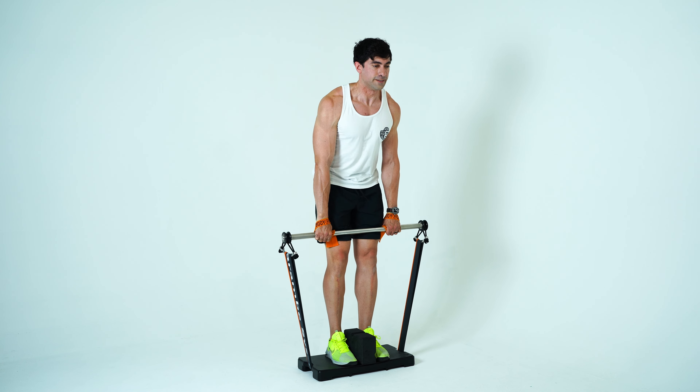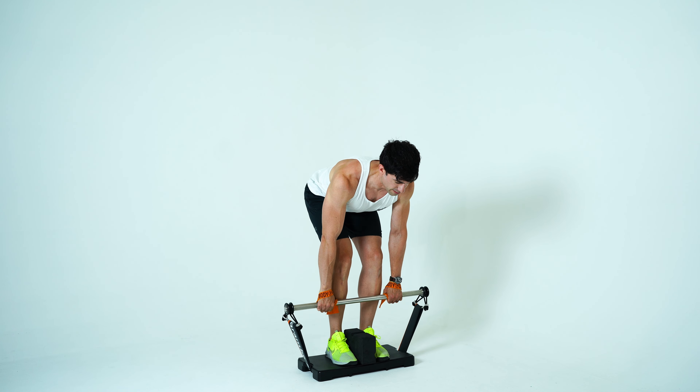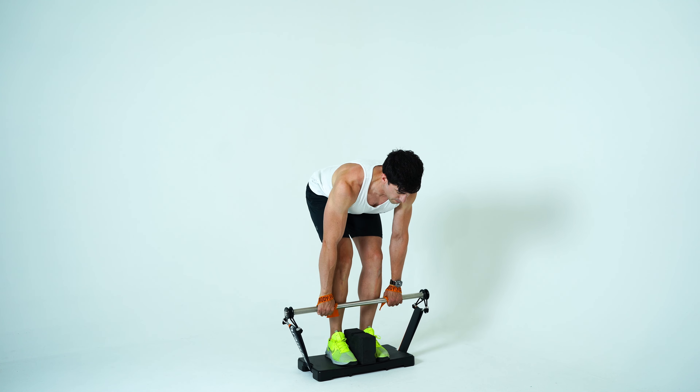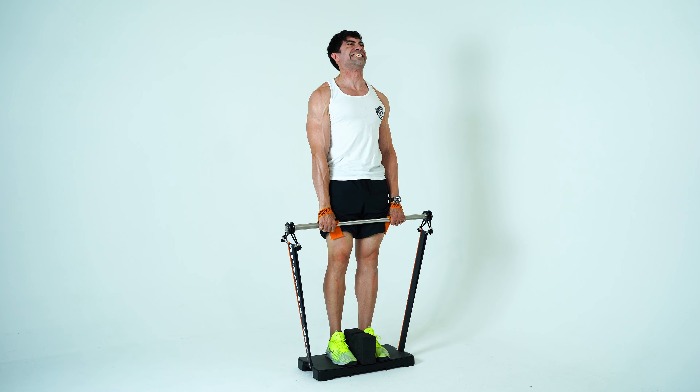Make sure your weight is evenly distributed through the center of the platform. After completing your reps, you will lower back down to the starting position and place the bar back on the foam block.